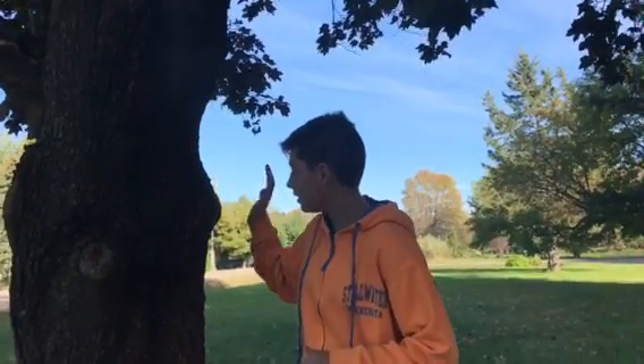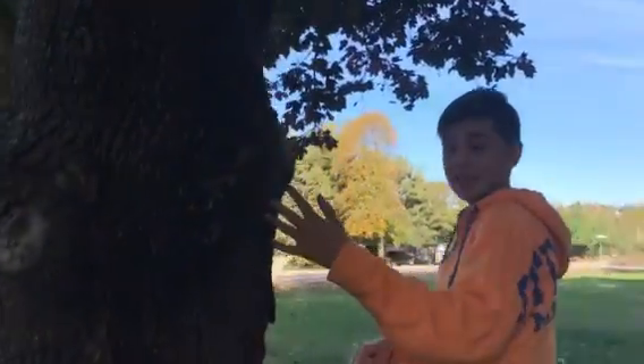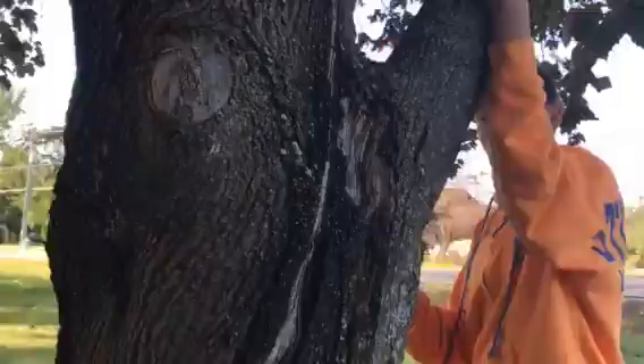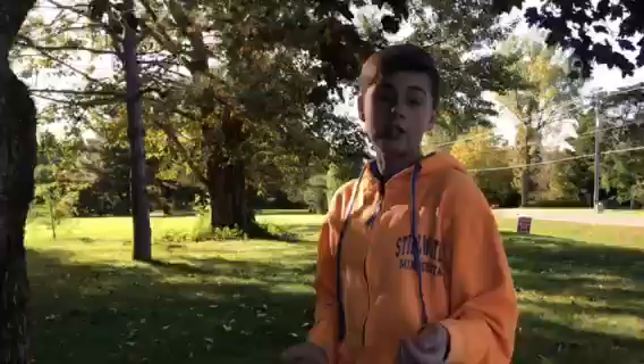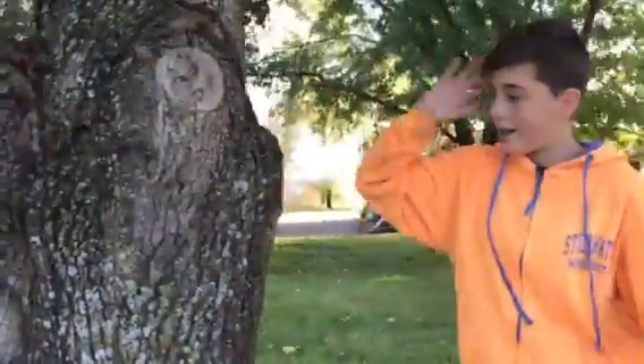Hello guys, welcome back to another video. Today I'm gonna be showing you guys how to climb a tree kind of like this one, where there's technically no place to put your foot besides being really tall and just jumping up here and putting your foot right here, which I don't think is gonna happen.